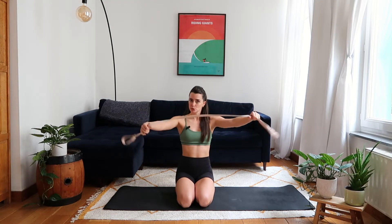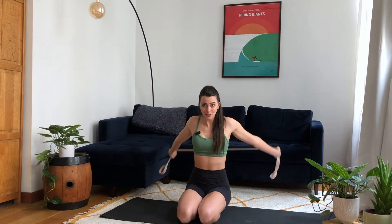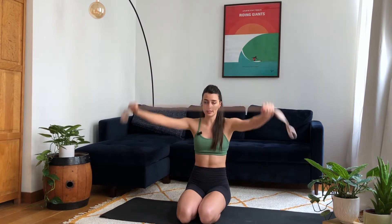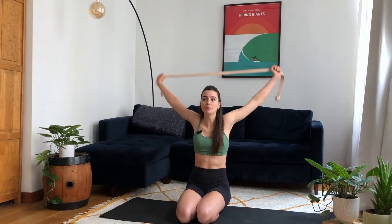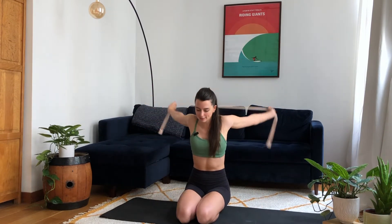Grab your strap much wider than your shoulders to start, hands facing down. Work to pull your ribs in, keeping a neutral spine, and take the strap all the way around and back to the front. The goal is to keep your arms as straight as you can and try to keep them on the same plane so one arm isn't leaving. If you need to bend your elbows to get around, just widen your grip on the strap. Conversely, if it's too easy, narrow the grip.